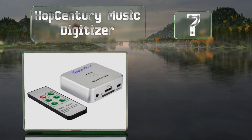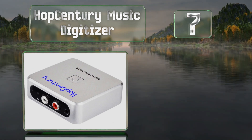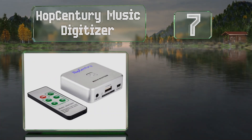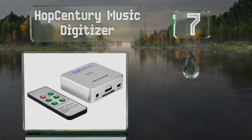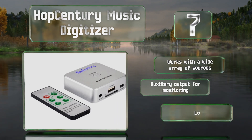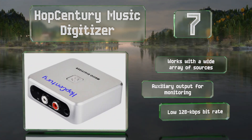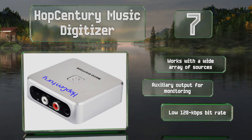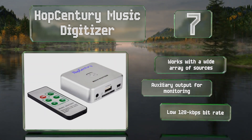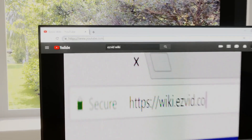At number seven, the Hop Century Music Digitizer can record to a thumb drive or an SD card via its RCA and 3.5mm input jacks. This makes it a good option for those who already have a deck or a Walkman lying around. It works with a wide array of sources and includes an auxiliary output for monitoring, but it only offers a low 128 kilobytes per second bit rate.